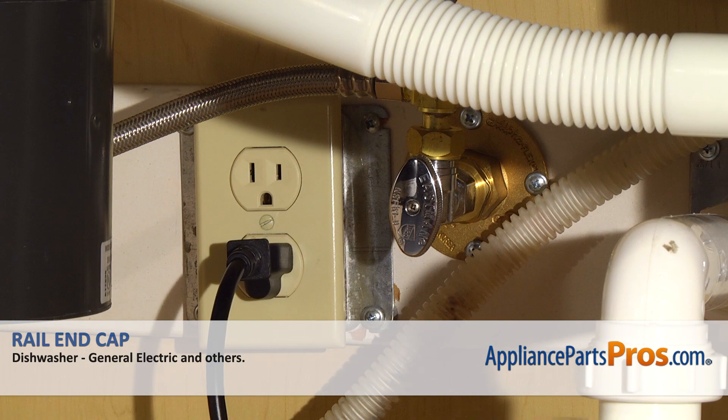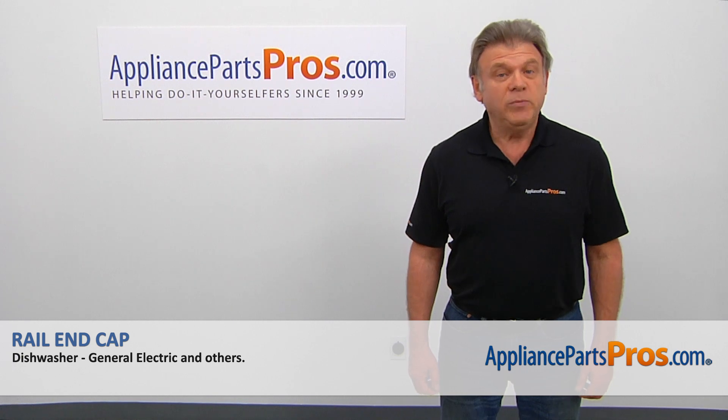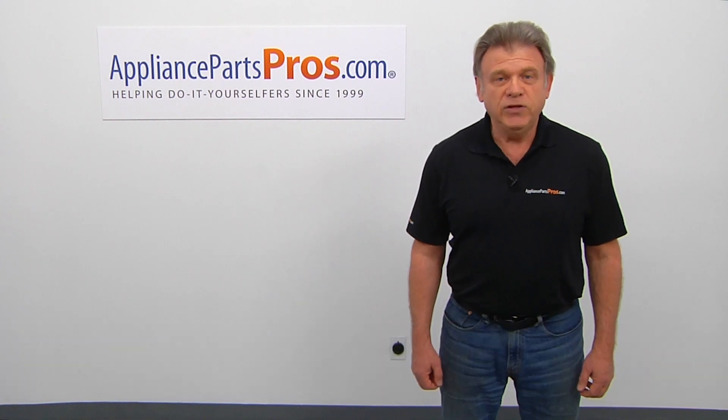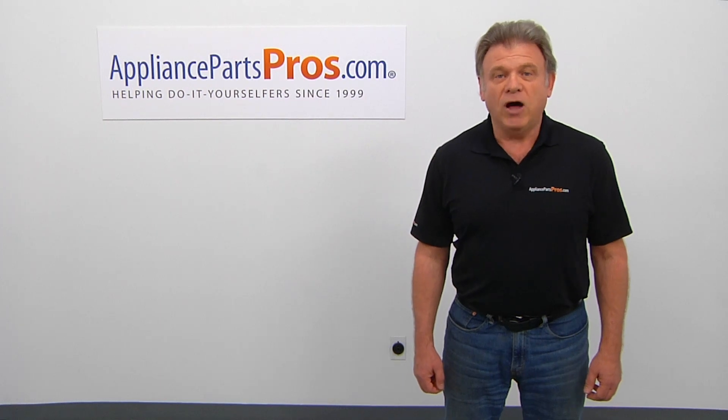Plug the dishwasher in and enjoy your clean dishes. Thank you for being a part of another successful repair brought to you by AppliancePartsPros.com. For any of your future appliance repair projects, please check out our other videos available on our site, on Facebook, on YouTube, and on Instagram.